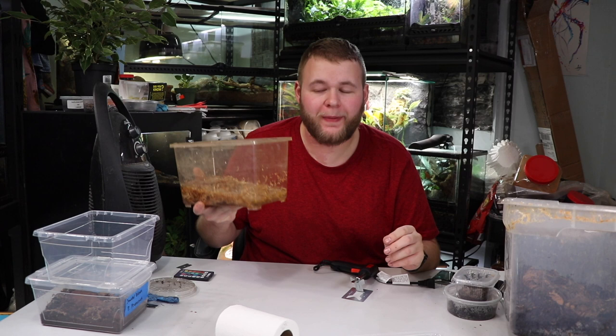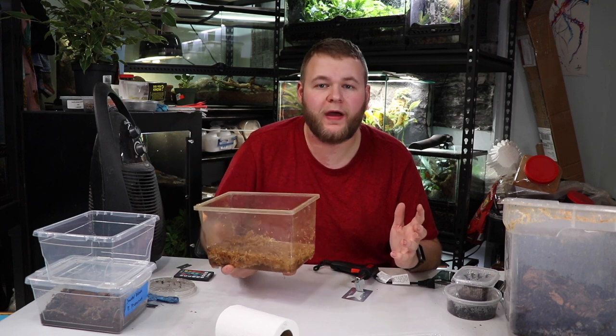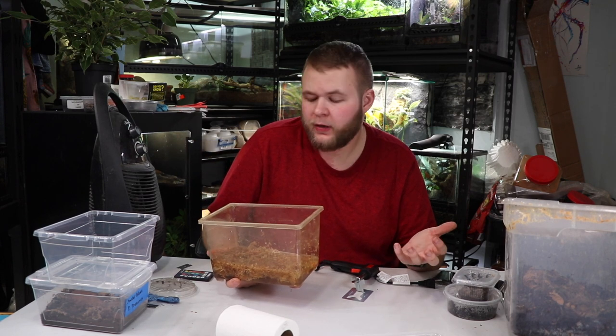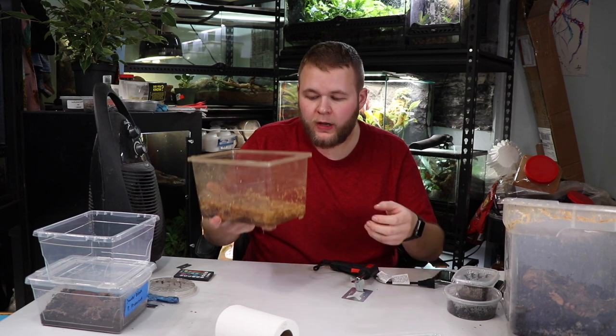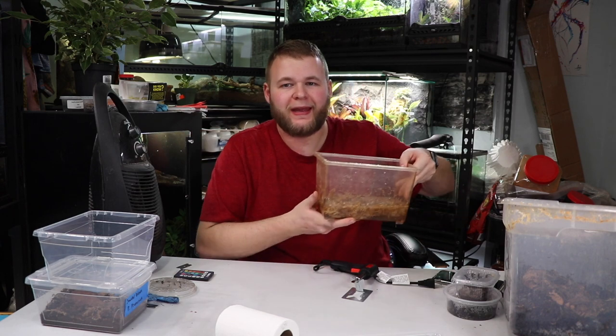Another item we're going to need is some sphagnum moss — this is long fiber sphagnum moss from New Zealand, so it's the higher quality stuff, but you can use any moss you like. I'm rehydrating it to get the water content back because we need to make a humid side and a drier side for the isopods. The very last thing is a sharpie, just to mark the holes — you'll see where it comes into play a little later.